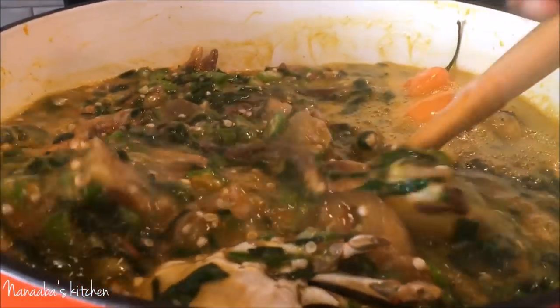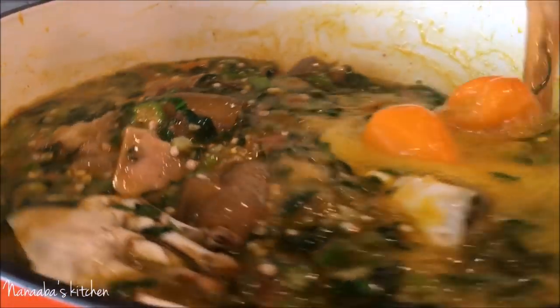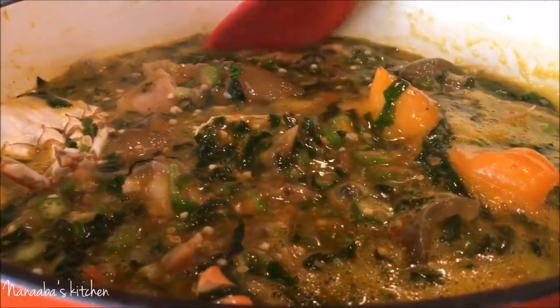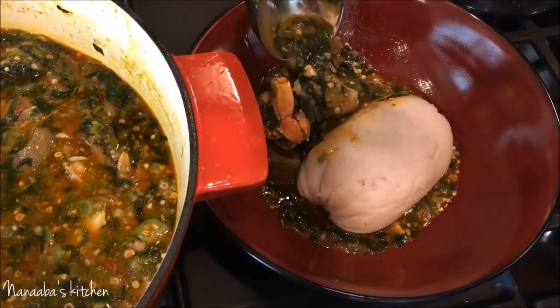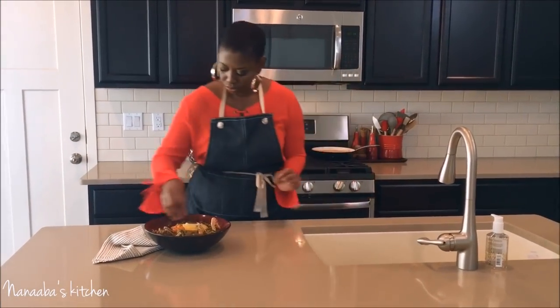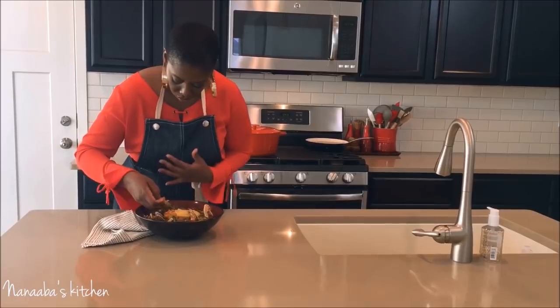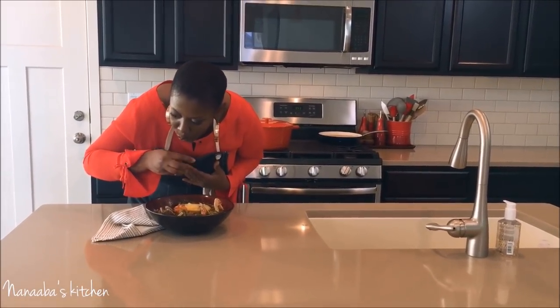Quickly after adding the fish, I also add my okra and spinach mixture. I cooked the okra and spinach for only five minutes until the draw was developed. And here you have it — I'm dishing this up. Does this not look finger-licking good? My children could not wait for this soup to be done.